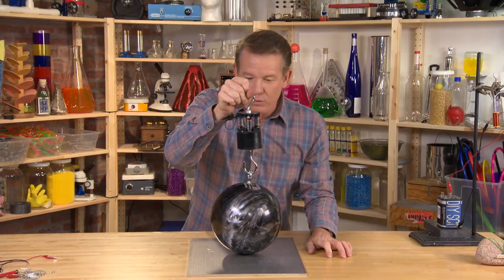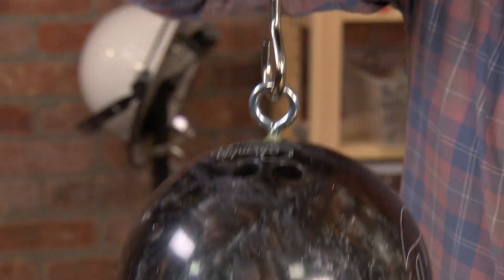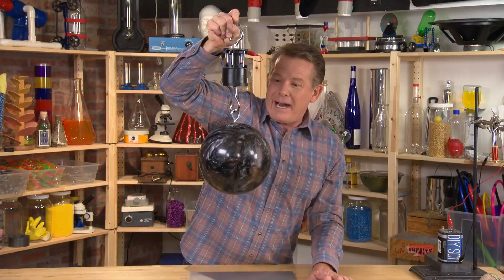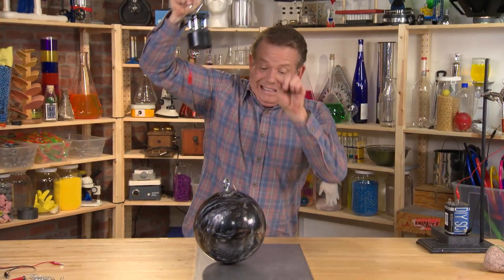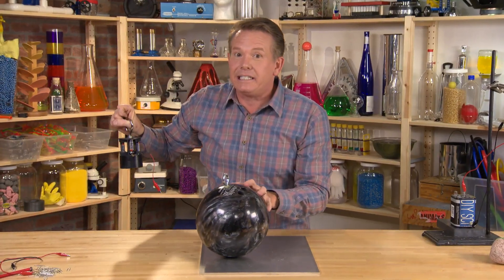Should work — let's see if it works. That's an industrial-strength electromagnet. And when you're ready to drop it, just cut the power. I scared myself.